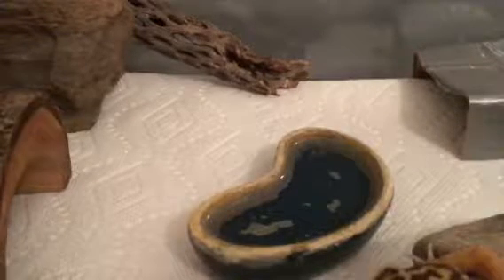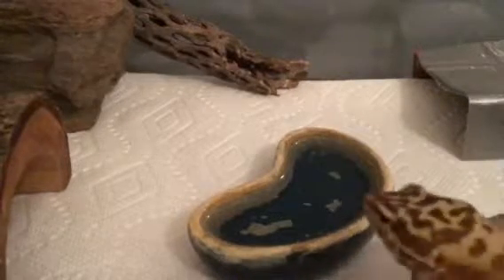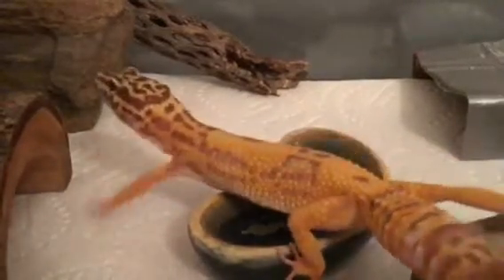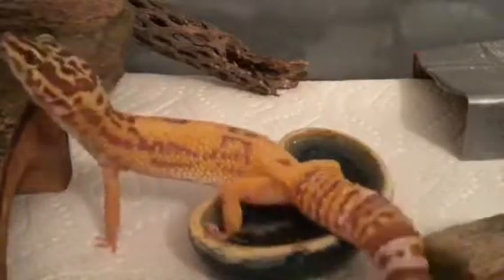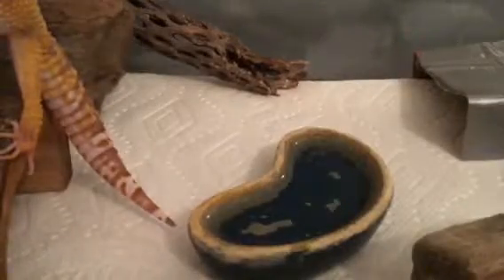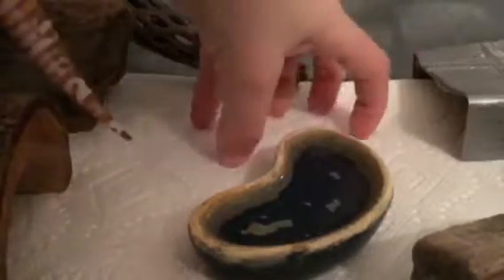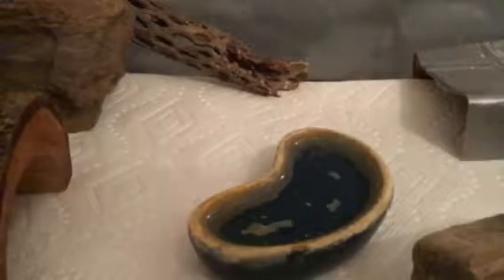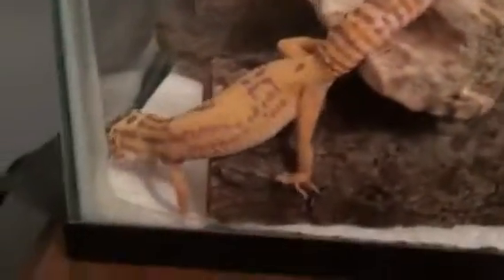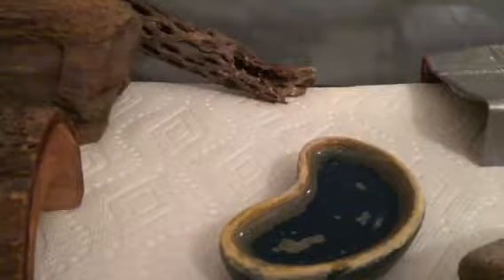Next, you're going to want substrate. What I'm using here is simple paper towel. I'd never suggest you use sand — sand can kill your leopard gecko due to impaction, which is when your leopard gecko ingests sand. You can also buy a reptile carpet, but over time that gets expensive. Paper towel is really easy to use. One downside is some people have problems with their leopard gecko's claws getting caught in it, but I haven't had problems with that, so this is what I use.